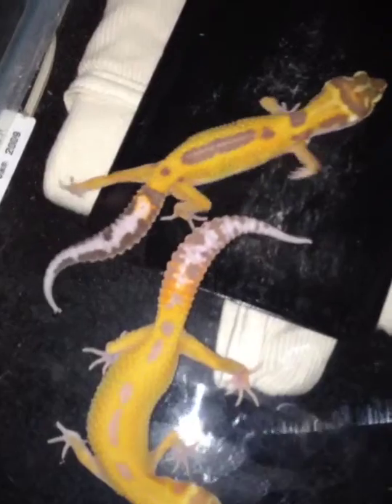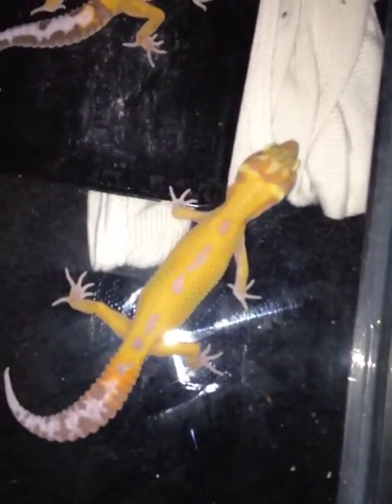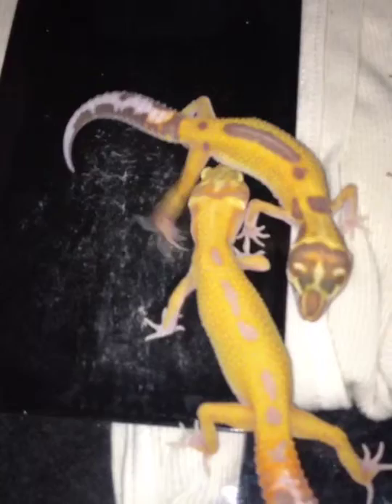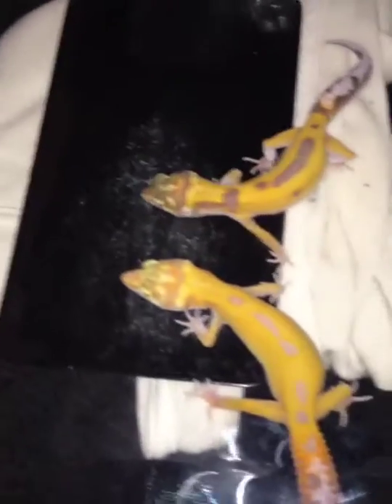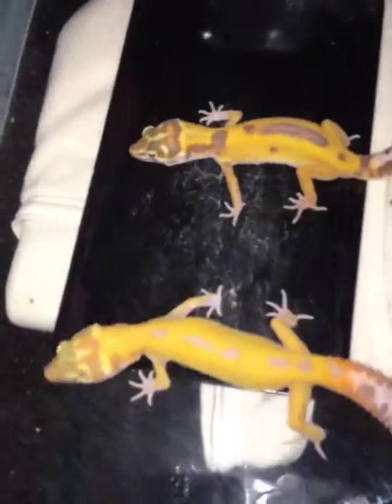These are temp sexed as female, and I just wanted to showcase them. Alright, let me go ahead and put the paper towel down and get back to cleaning. Thanks for stopping by. This is Brian from B&B Exotics.